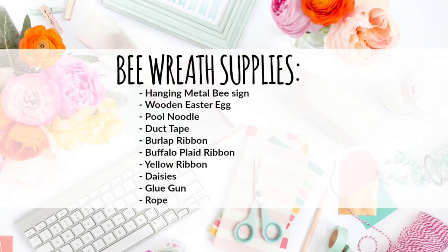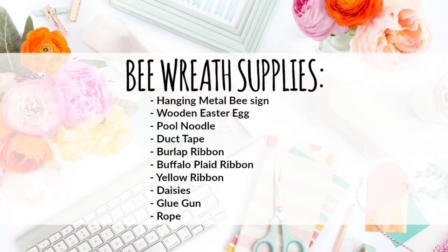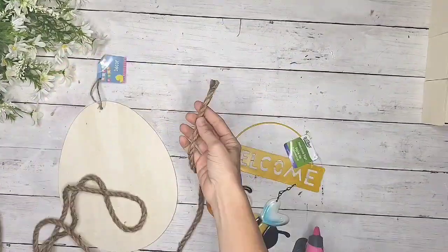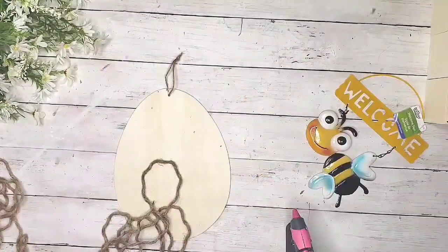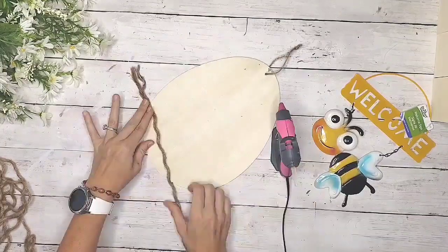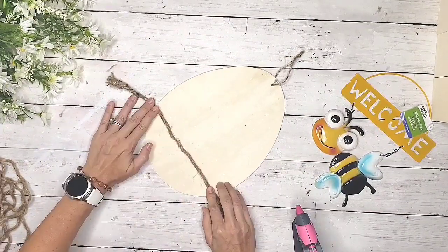Here are the supplies you'll need, and most of these items are available at Dollar Tree. The first thing I made for this wreath is a beehive or bee skep, and I used a wooden egg from Dollar Tree and some rope. I unraveled the rope — there are three different pieces tied together in this Dollar Tree rope, so you just need to unravel them and you'll get more rope for your money.